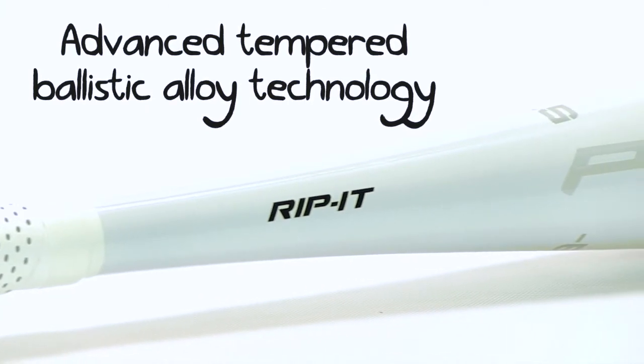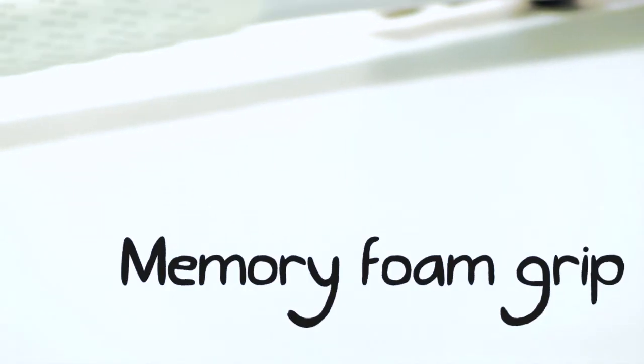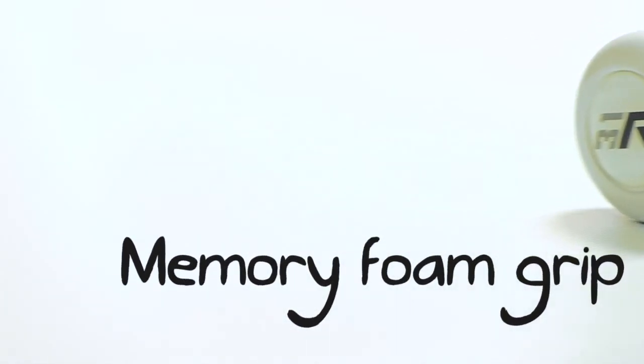Comfort is another big factor that makes the Prototype the bat to own. So this year, Rip It did something a little bit different to the bat's grip and incorporated a new grip technology that does an awesome job of dampening vibrations. This feature truly allows players to focus on the pitch rather than worrying about stingers from mishits.